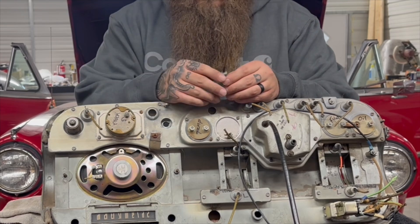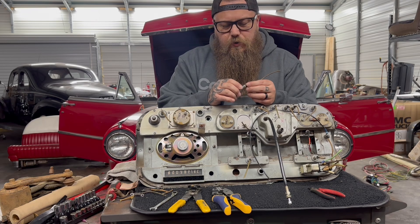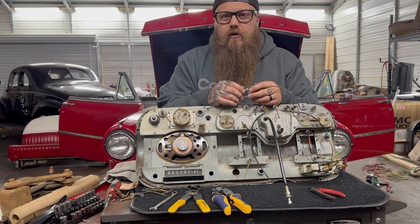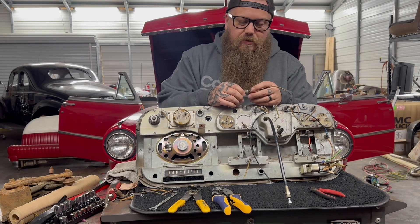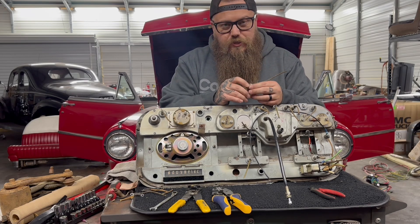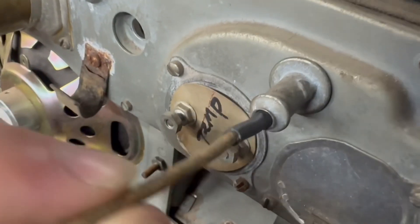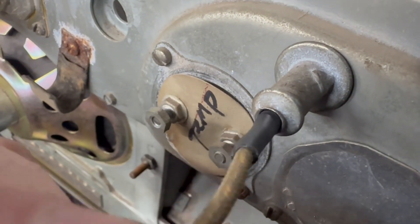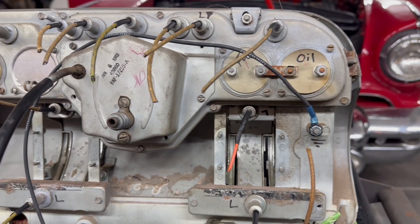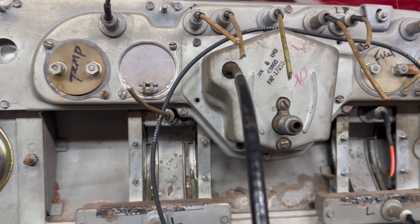Instead of buying everything new one by one, we're going to use what we have. What you'd like to do if you're going to reuse something like this is protect the wire from the steel housing — this is where issues end up. With a car idling or running down the highway, there's vibrations on everything inside the car, especially these old cars. So I don't want the wire and the steel to vibrate together. I'm simply going to throw some shrink wrap in there, shrink it down so it fits inside the housing, and push it up inside a little ways so we're not vibrating on this older wire.